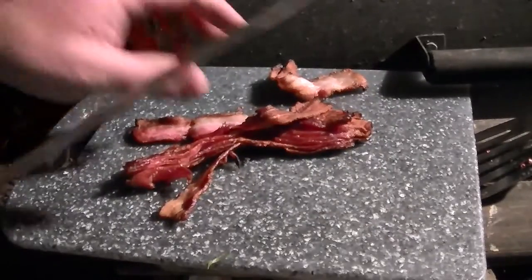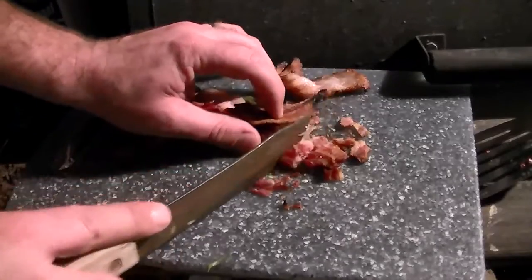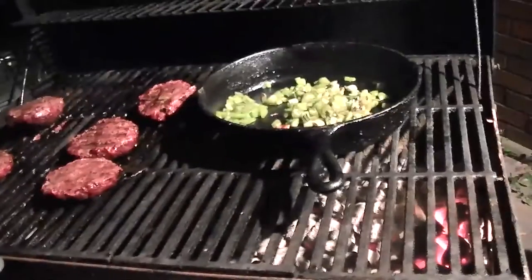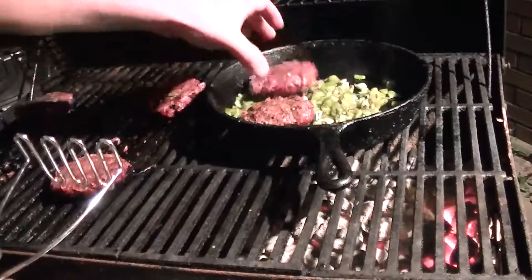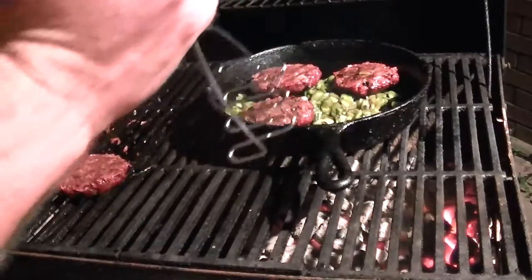All right, bacon's cooled off enough I can handle it. Chop this stuff up — well, I'll say I can handle it, still burning a little. All right, our peppers and onions are ready, time to make it happen. Put our hamburgers in here — just three at a time. Get the tater masher, man. Use what you want, I use a tater masher.